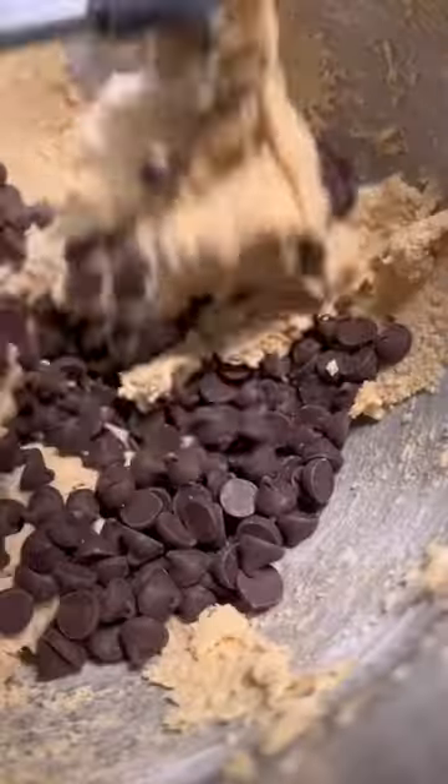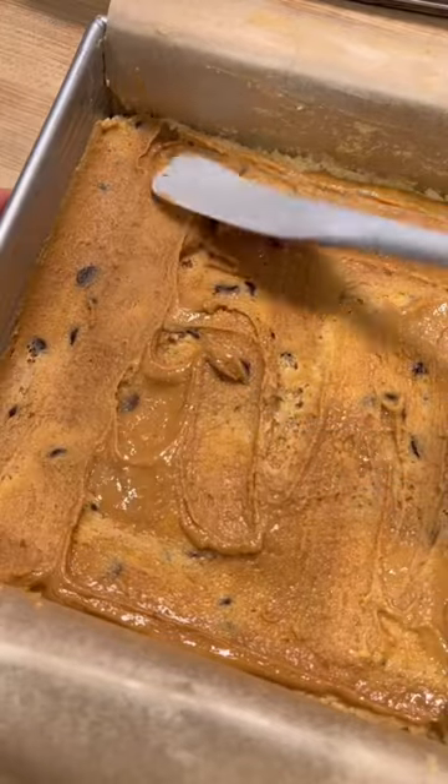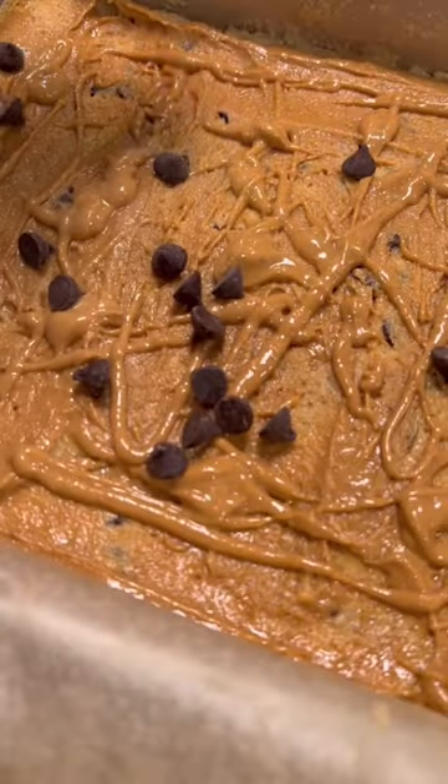Anyway, magic blondies. I know, right? So delicious. If you haven't had magic cookie bars, you probably have, but maybe under a different name because I've heard that a lot.